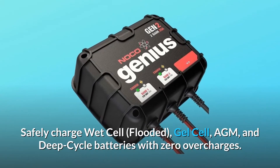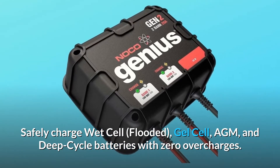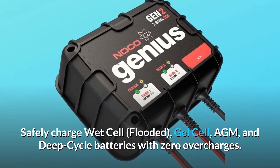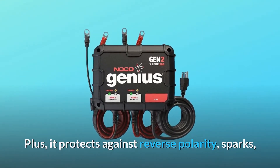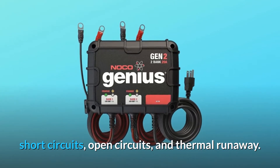Safely charge wet cell, flooded, gel cell, AGM, and deep-cycle batteries with zero overcharges. Plus, it protects against reverse polarity, sparks, short circuits, open circuits, and thermal runaway.